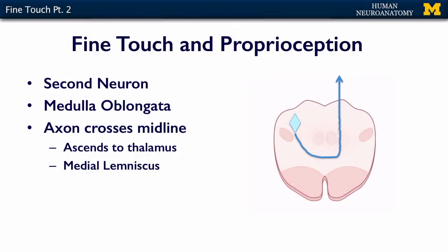The second neuron in the chain is in the medulla oblongata, and there is a nucleus — a gracilis nucleus and a cuneatus nucleus — where all of the axons from the fasciculus gracilis are going to synapse, and the axons from the fasciculus cuneatus are going to synapse in the cuneate nucleus. So you have two divisions of that dorsal column: gracilis for the leg, cuneatus for the hand and arm, and two nuclei — nucleus gracilis and nucleus cuneatus — where those tracts are going to end.